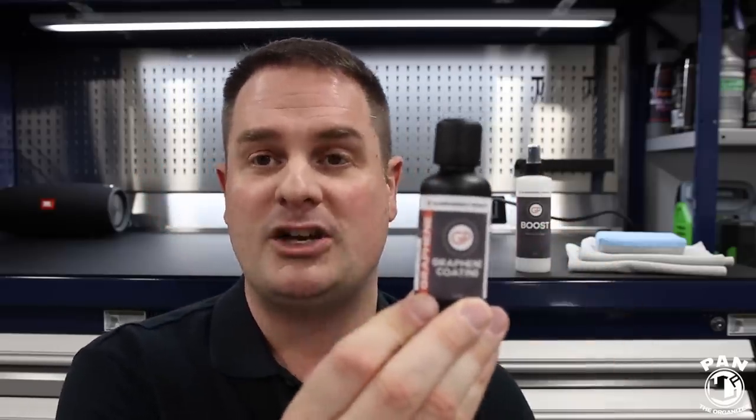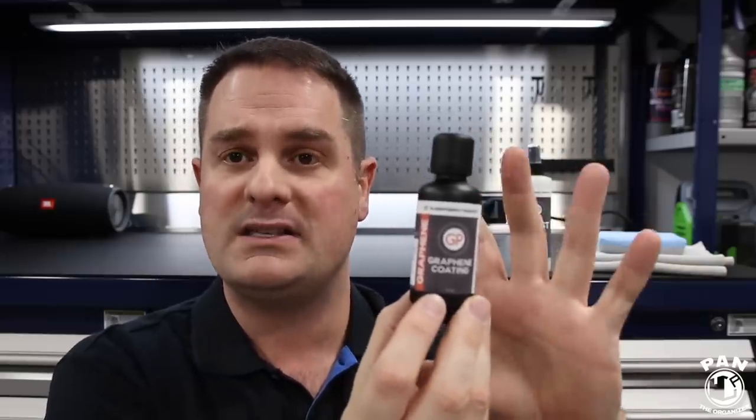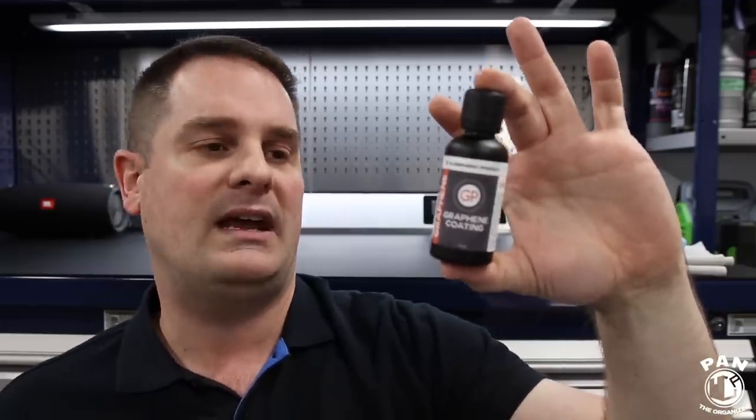Great protection, fantastic gloss on the paint. All the properties that ceramic coatings had — this bumps it up a notch. And as you'll see in the demo, the cool thing is you don't really have to worry about working times or flashing times like you did with ceramic coatings. This has a longer working time, meaning you can spread this on an entire panel — an entire hood, door, or fender — before you have to wipe it off. This is one of the easiest paint protectants I've ever applied.